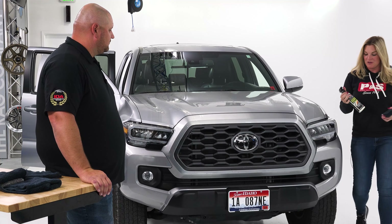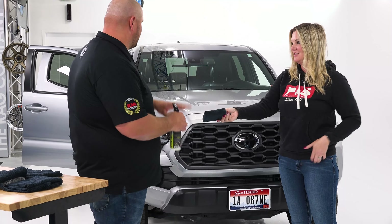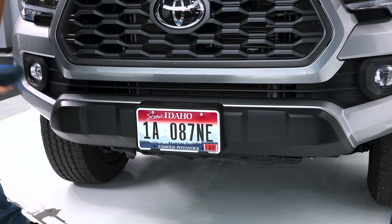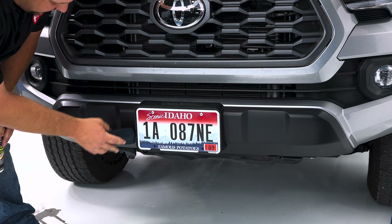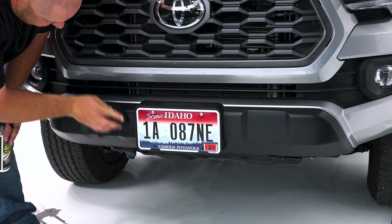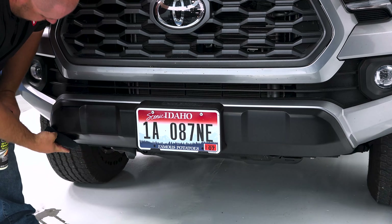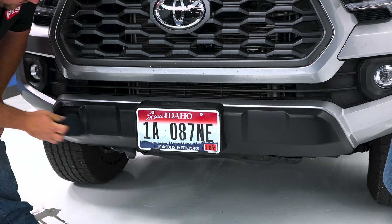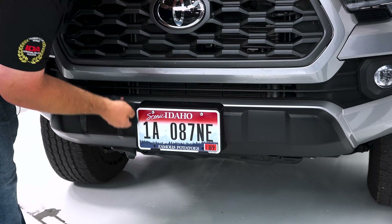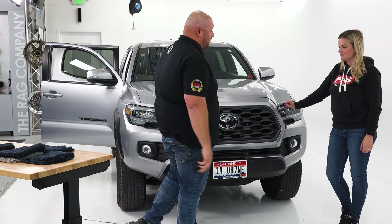Now that we're done dressing the interior, can Dynamic Dressing be used on the exterior? Absolutely. It's time to start dressing all the trim pieces. I'm going to start down here on the front chin piece — I've already applied Dynamic here, so I'm going to cut this edge and make sure we don't get it on the paint. You can see how nice it leaves it. I'll bring it around, get the license plate frame too, and then make my way over to the fender flares, the tires, and the plastics on the rear bumper.